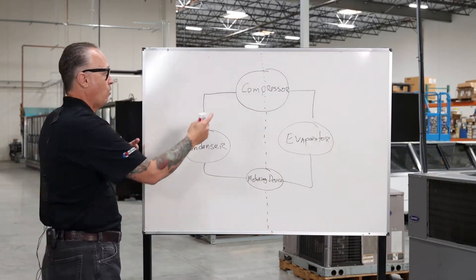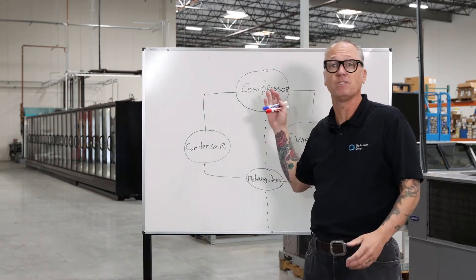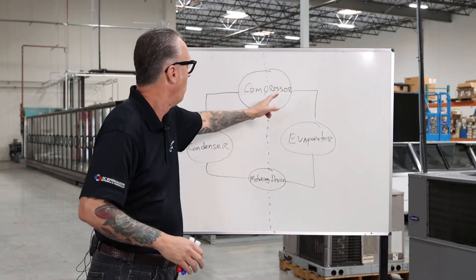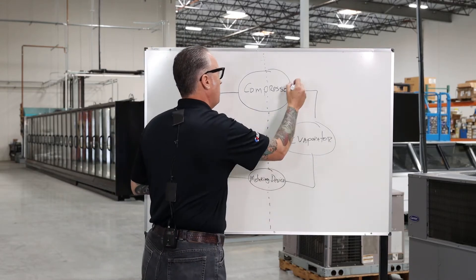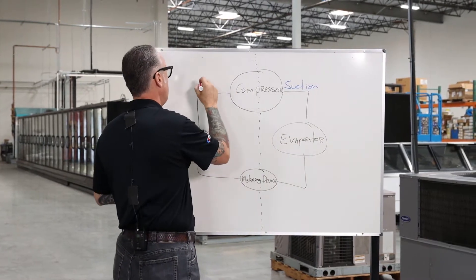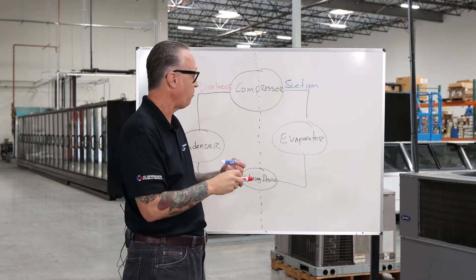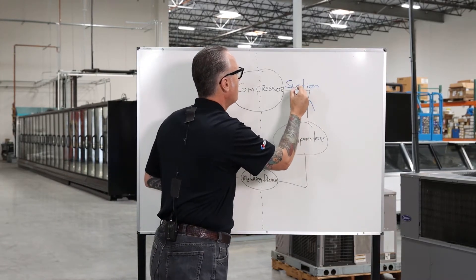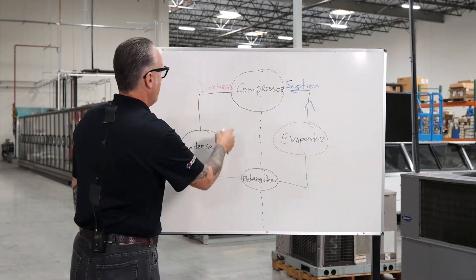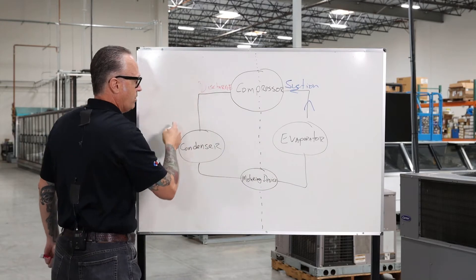We're going to start with our compressor. A lot of times people refer to the compressor as the heart of the system. The compressor's job is to pump the refrigerant and compress it. We have a suction and a discharge. The refrigerant flows into the suction of the compressor, the compressor compresses that refrigerant, and we come out as discharge. This causes the refrigerant to flow throughout the system.